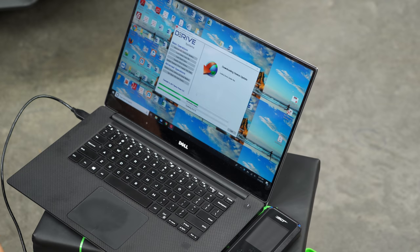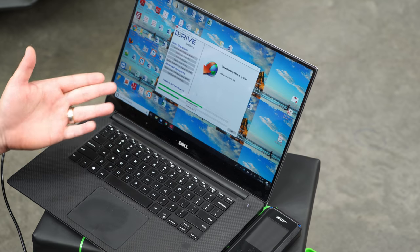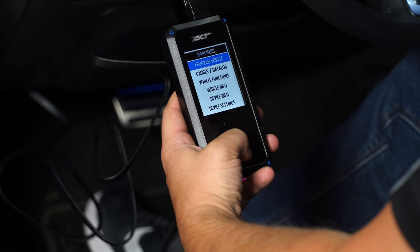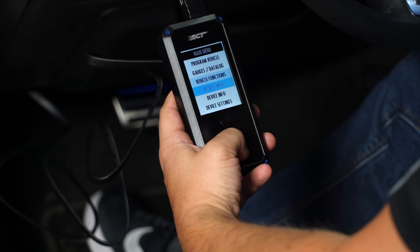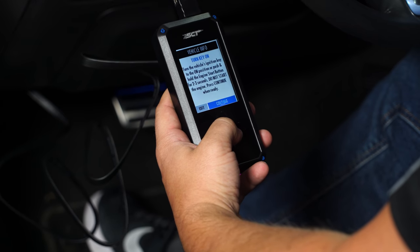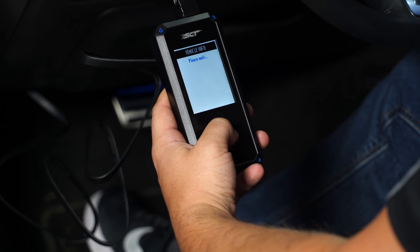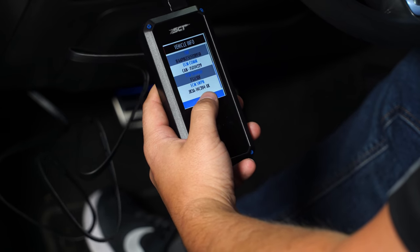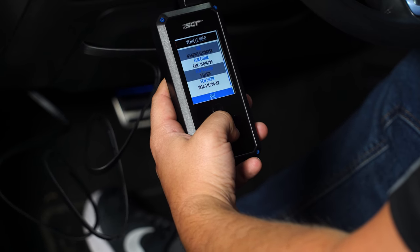One of the first steps is downloading SCT's Device Updater software, plugging in the provided handheld, and updating the firmware and file versions on the handheld. With the SCT tuner plugged into the OBD2 port, go to vehicle info to get the vehicle strategy ID, then send that to Edelbrock. Edelbrock builds the tune file and emails it back, all on the same day.